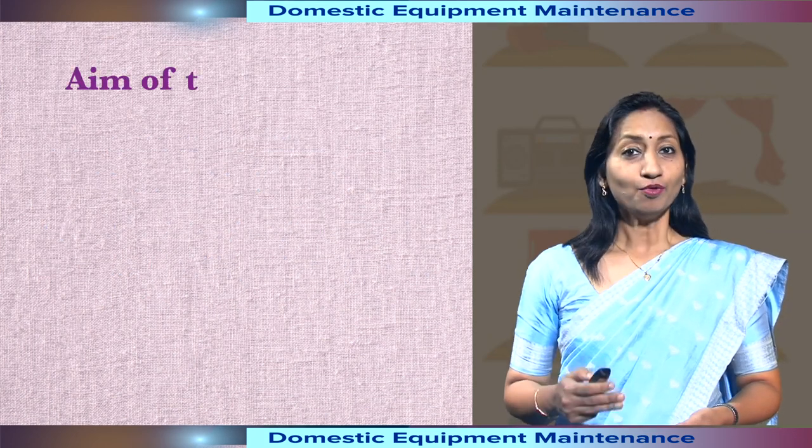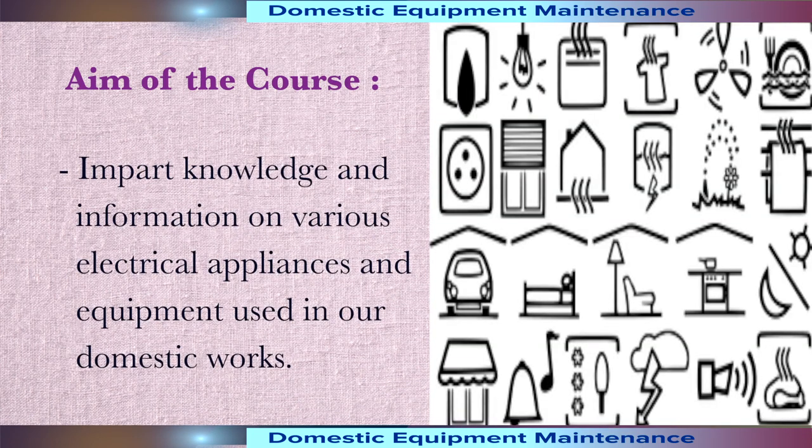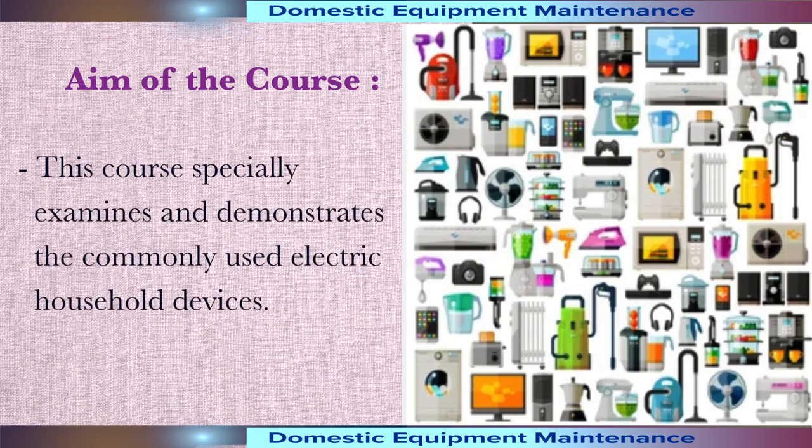The aim of this course is to impart knowledge and information on various electric appliances and equipment used in our domestic work. This course specially examines and demonstrates the commonly used electric household devices.